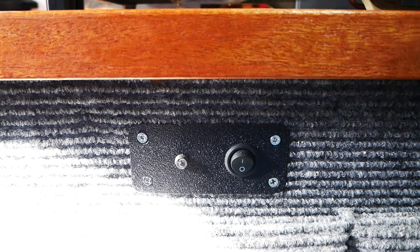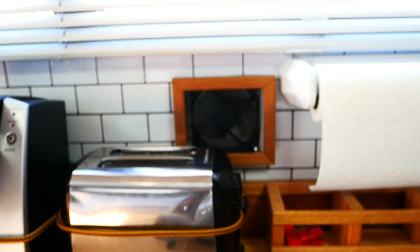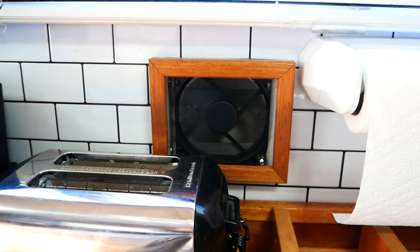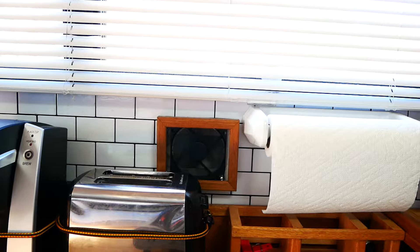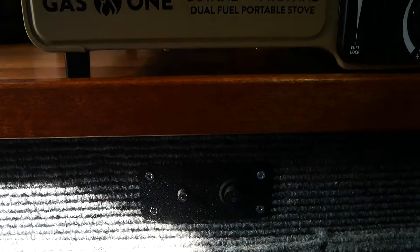Down here I have a switch and an LED that runs a ventilator fan for when I'm cooking, just to exhaust fumes. There's a door on the outside that opens up and exhausts all the cooking fumes out. I put an indicator light on it because I constantly was leaving it on — so now it's easy to tell.